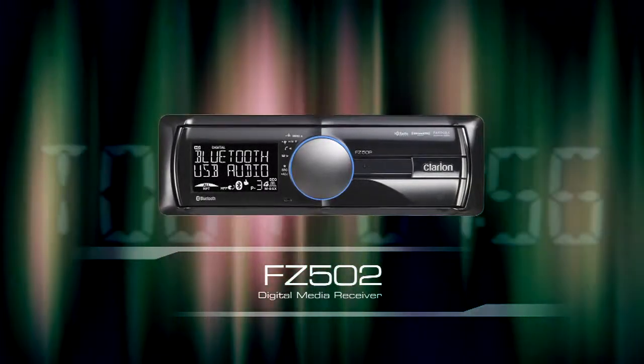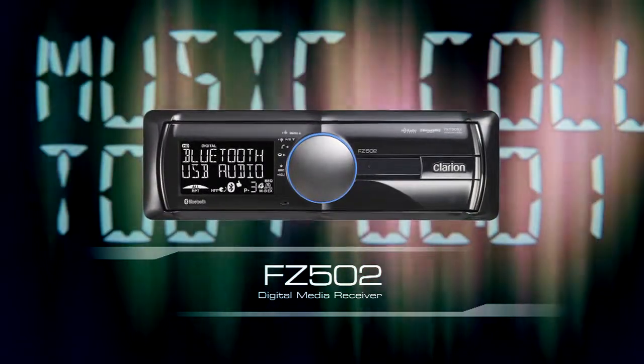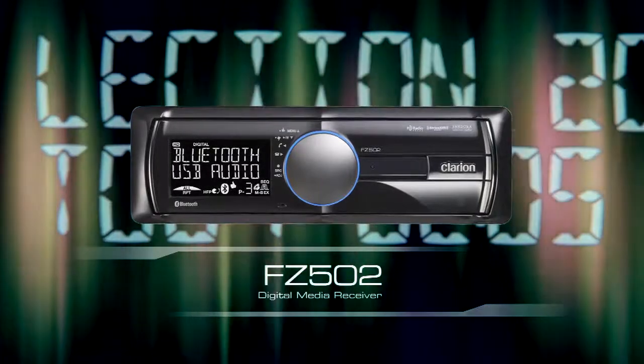The FZ502 USB MP3 WMA Digital Media Receiver with built-in Bluetooth. It's our CD-less model, which comes with an intuitive 7-way rotary control knob that makes it simple to operate a large range of audio functions.